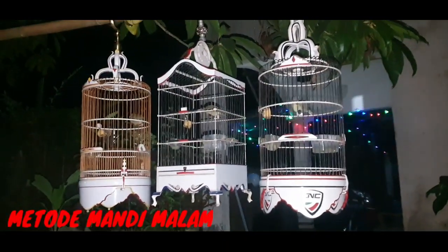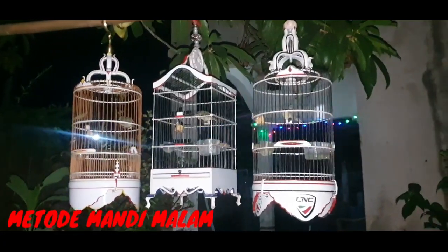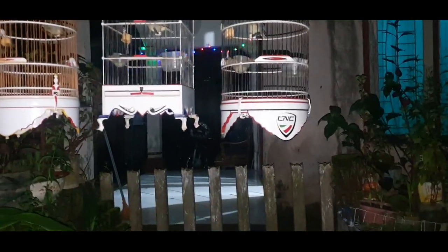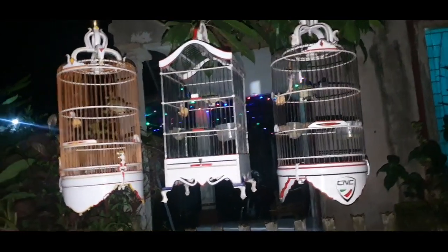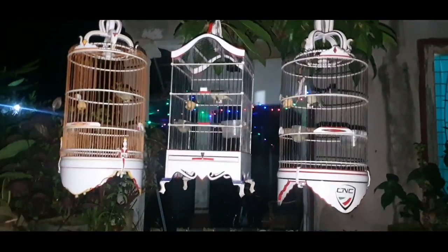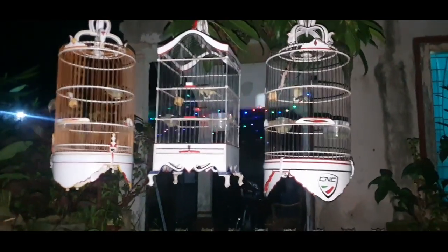Ini adalah 3 kecil kuning saya yang akan kita tangani malam ini. Buat teman-teman yang punya kecil kuning dan ingin cepat jinak, ataupun merangsang dia agar cepat gacor, kalian bisa melakukan trik berikut ini. Saya sebenarnya punya 5 kecil kuning tapi yang 3 ini yang akan saya mandikan, karena ini yang sering saya bawa lomba.